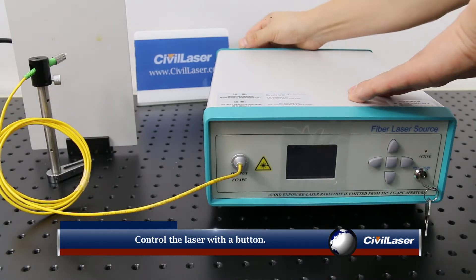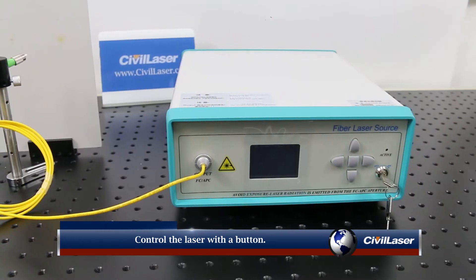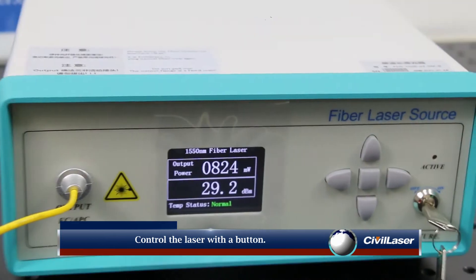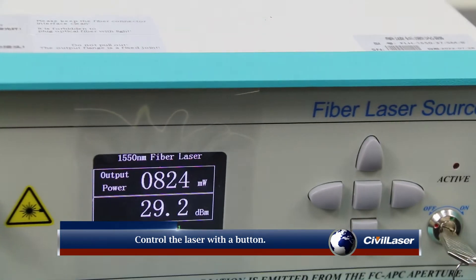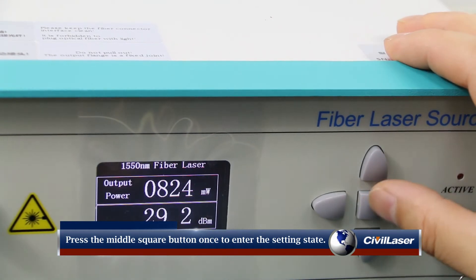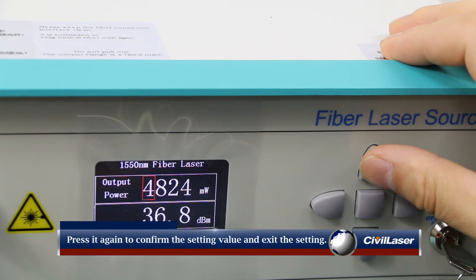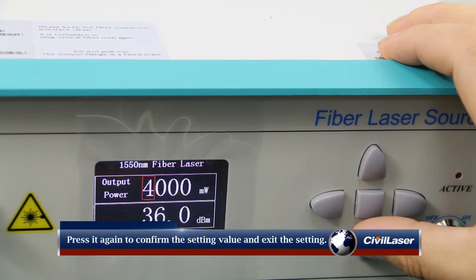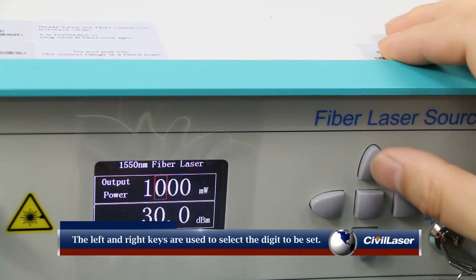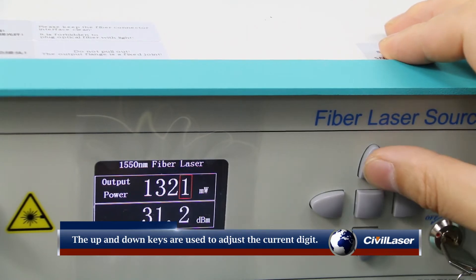Control the laser with the button. Press the middle square button once to enter the setting state. Press it again to confirm the setting value and exit the setting state. The left and right keys are used to select the digit to be set. The up and down keys are used to adjust the size of the current digit.